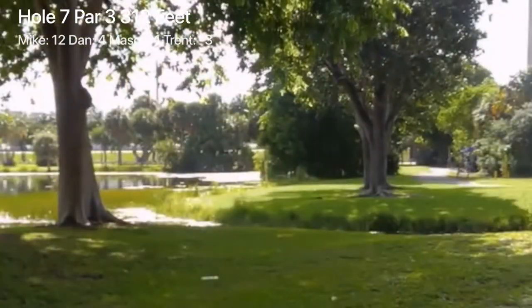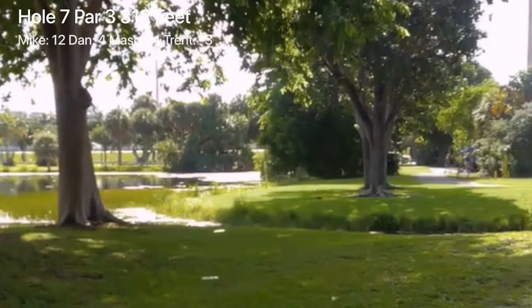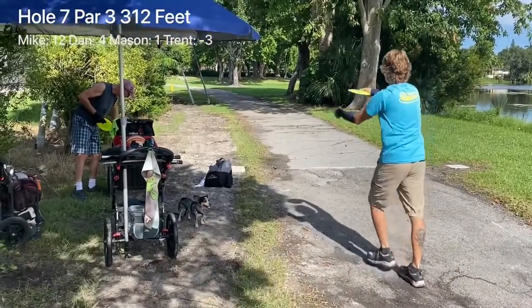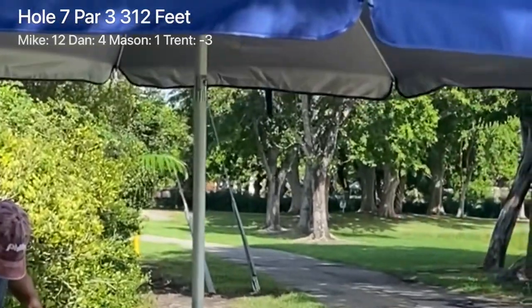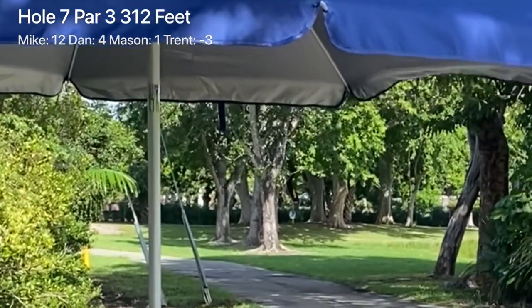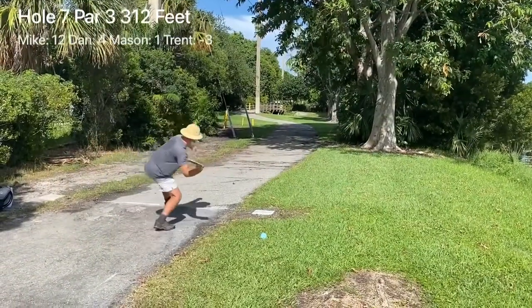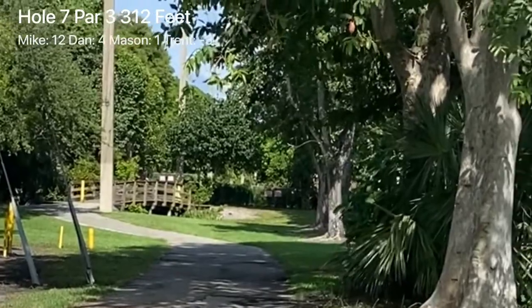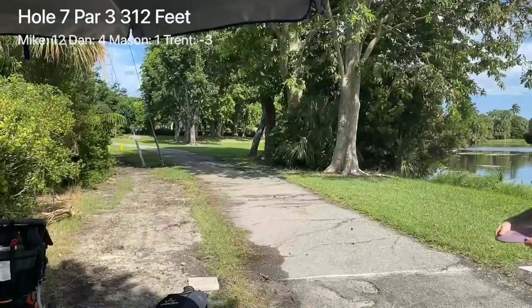I'm going backhand, using a disc I know is going to hyzer back — and look at this, plop, skips right up to the hole. That's our CTP drive. Philly Mike, nice little drive there, he'll have a putt for birdie. Dan comes down with a backhand drive, gets into the open spot, nice drive with good turn and fade back, safely on the island. Mason with another forehand, just absolutely eviscerating this forehand line — trusting that disc, his most trusted Firebird. He loves that thing, again another putt for birdie.